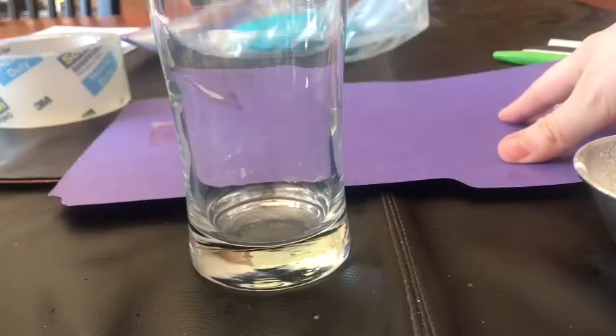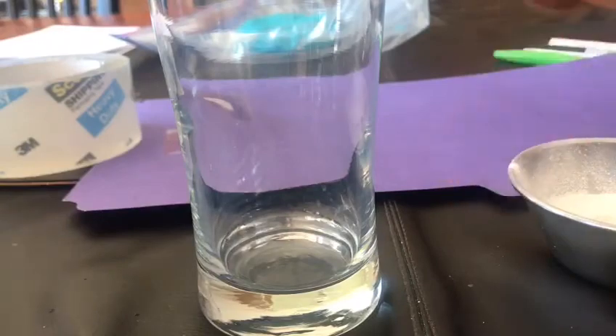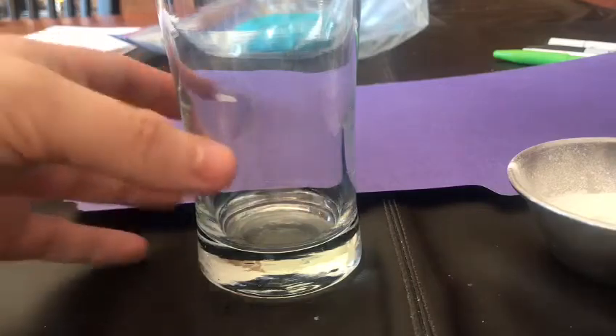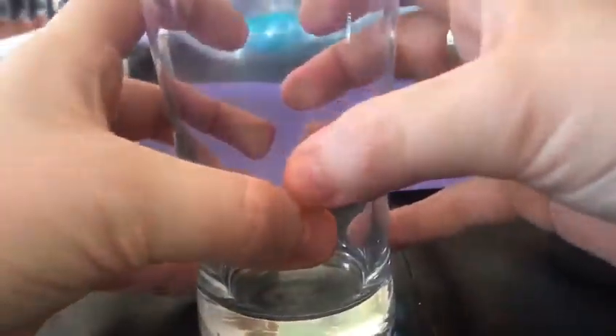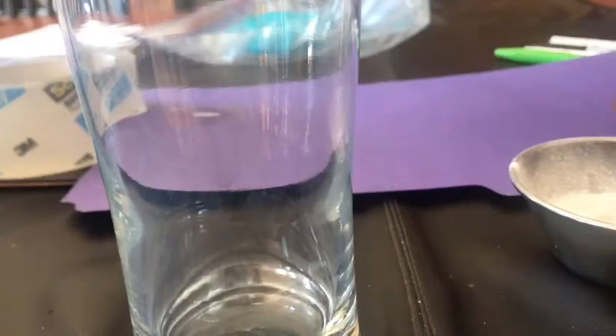For this one we'll need the dark construction paper again, baby powder, a glass, tape, and a makeup brush — something soft — and we are going to use it to dust the baby powder, as we call it. As we spoke about today, you leave your fingerprints everywhere you touch even if you can't see them, so somewhere you might leave them is on a glass. Go ahead and just touch your glass. We're going to take our baby powder lightly on our makeup brush and go ahead and dust the outside of our glass.